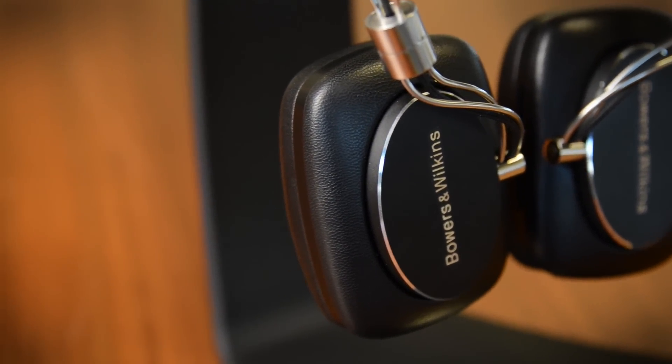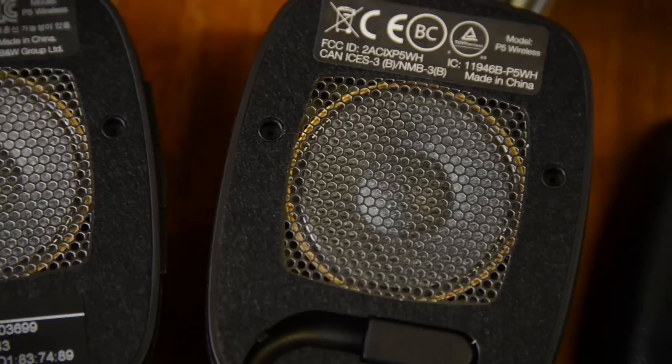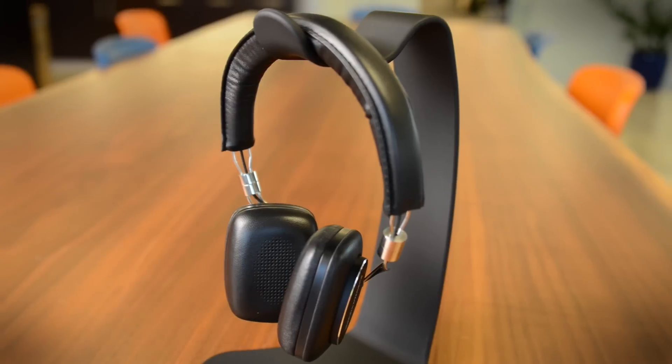So do they pull it off? Well, they sound good — there's a lot to like. There's a little extra bump in the mid-bass, so it's got that punchy sound. The bass goes nice and deep without ever actually getting in the way of everything, so they never sound muddy.